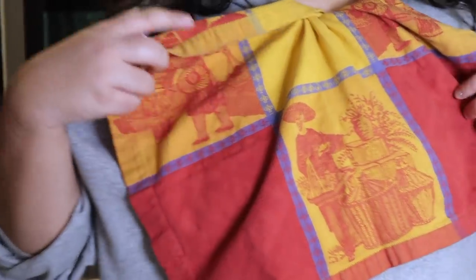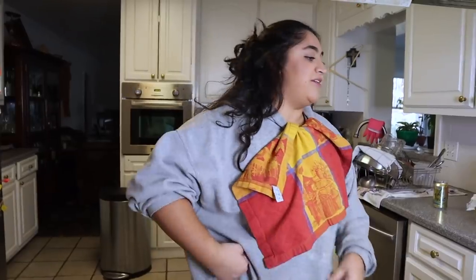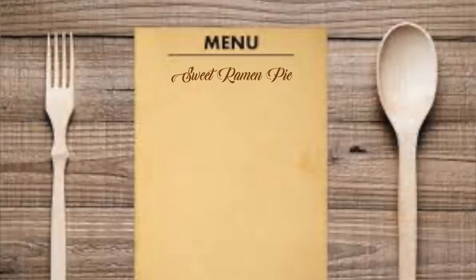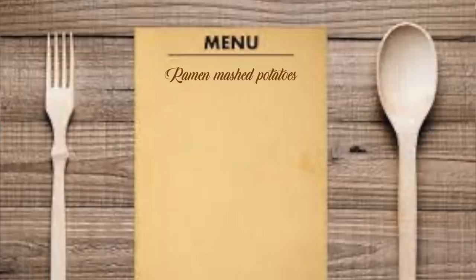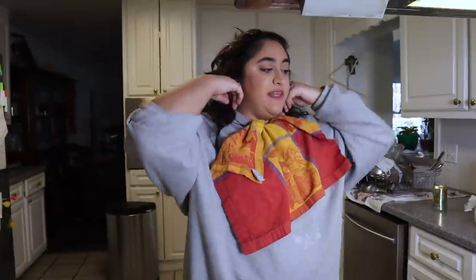I cannot find any of our aprons so I have chosen to wear a bib my dad got from his home country. Here's what's on the menu: we are making a cornish hen stuffed with ramen and coated in ramen, a ramen pie, string beans made out of ramen, and hopefully mashed potatoes out of ramen.